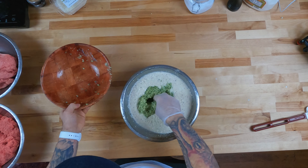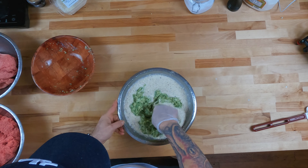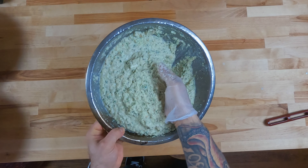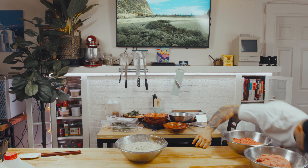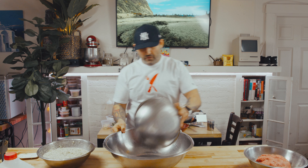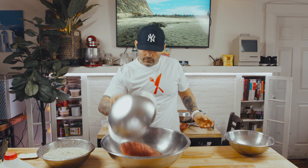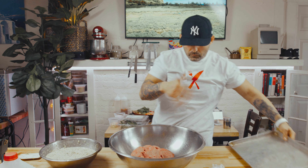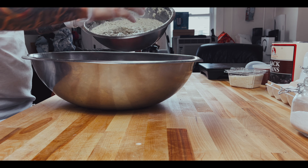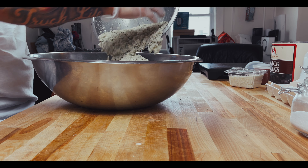We're gonna mix in our aromatics. And that's the consistency right there. I'm getting excited now. So we've got our big bowl — throw our beef in there, throw our lamb in there. I would recommend to grab a sheet pan because you're gonna start rolling soon. We want to go from here, right here, and then into the fryer. Now we're gonna mix that right in there.